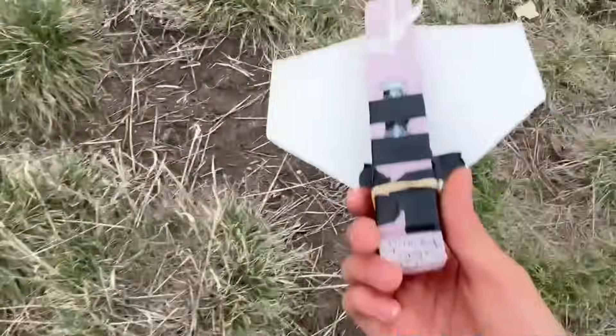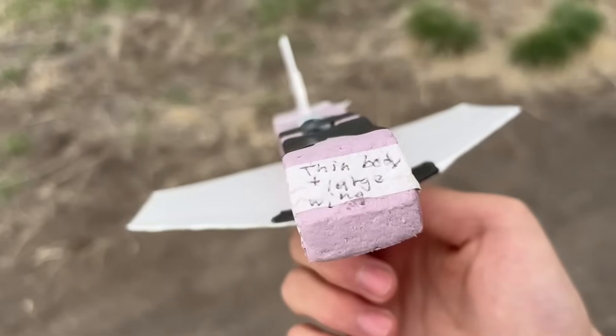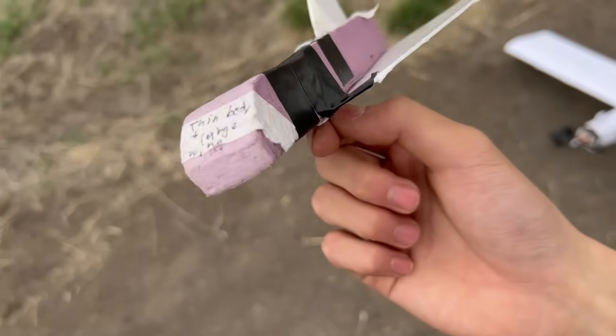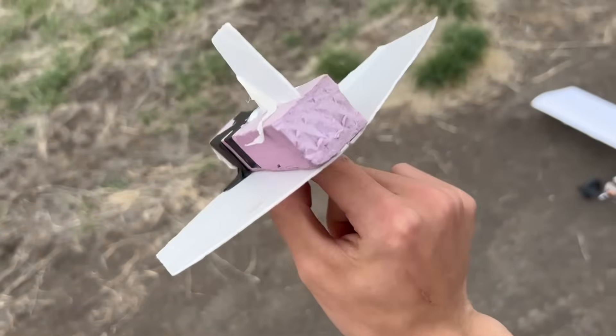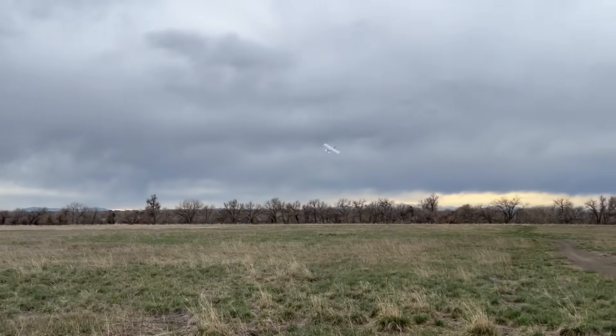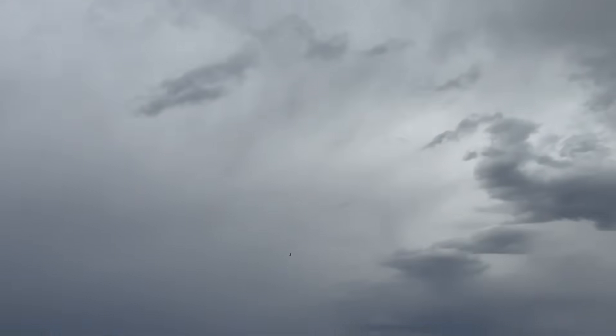It actually pulled out of the dive, which I'm really surprised it did, even though it's really beat up. We tried fixing it up — needed a lot of tape because the foam keeps breaking, so it's a little warped. Another thing to note is that the shuttle glider is very small, probably just about the size of my hand, meaning any tiny changes can really affect its flight performance.